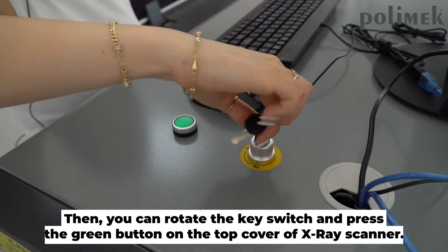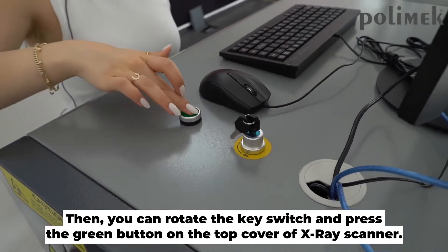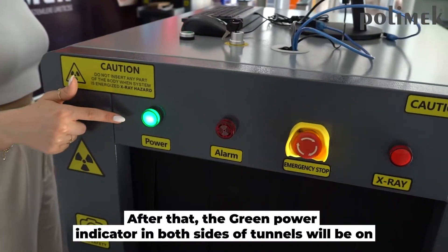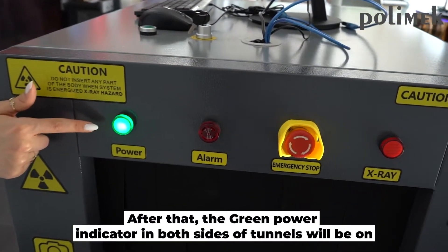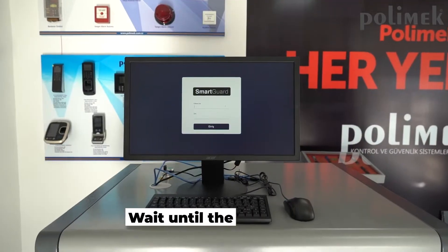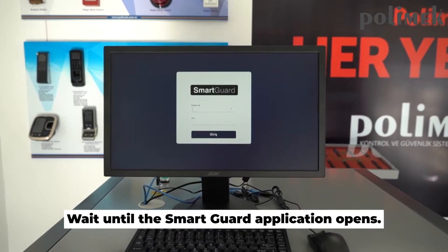Then, you can rotate the key switch and press the green button on the top cover of the x-ray scanner. After that, the green power indicator on both sides of the tunnels will turn on and the x-ray scanner will begin to power up.